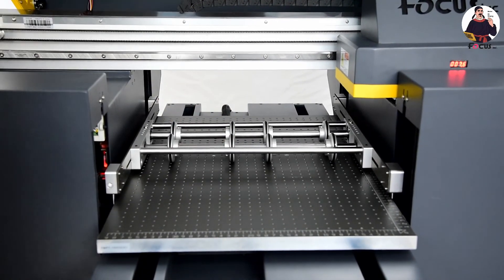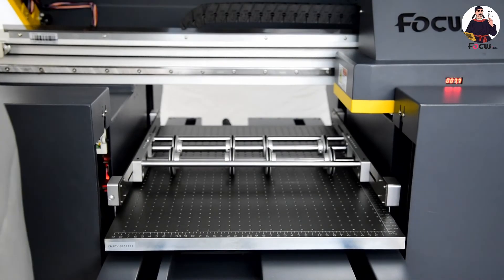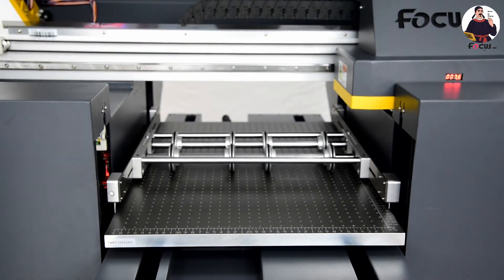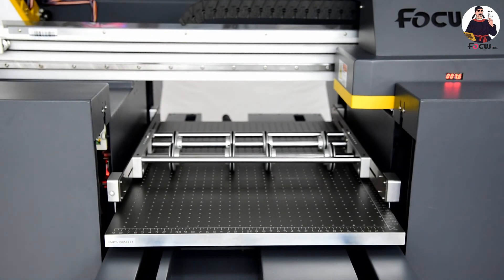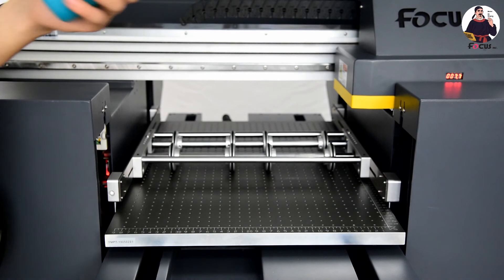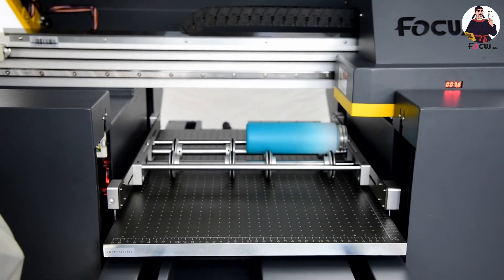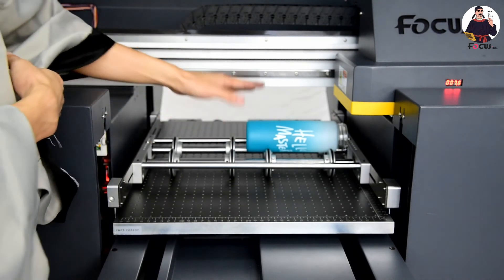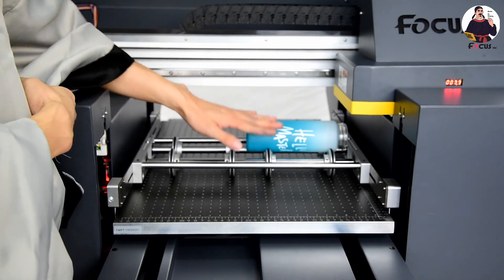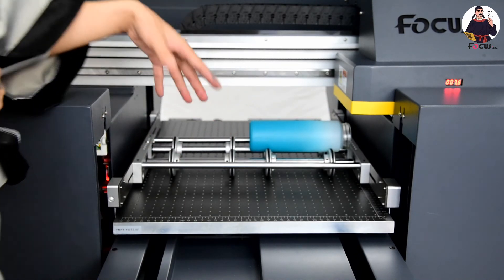After installing, we can move the table forward and backward to check if the device is moving or not. We can also put a bottle on to test it — place a blank bottle in the middle and move the table to check movement. Also verify the left and right sides have the same distance; it should not be tilted to one side. The rotary print device installation is now finished.